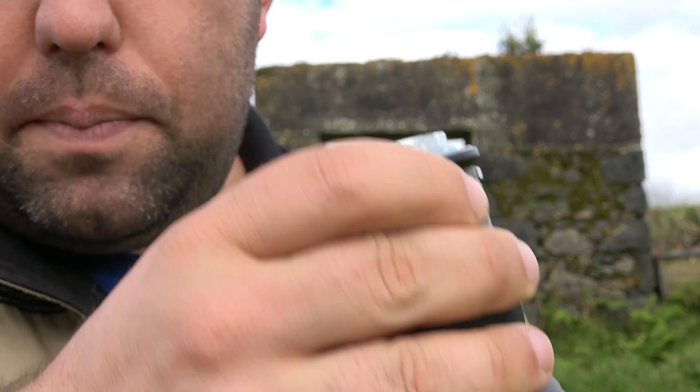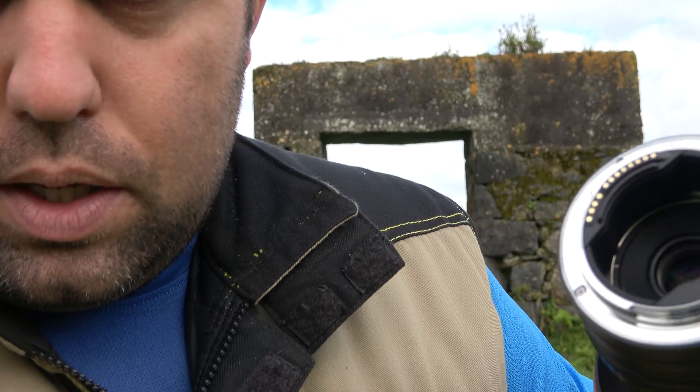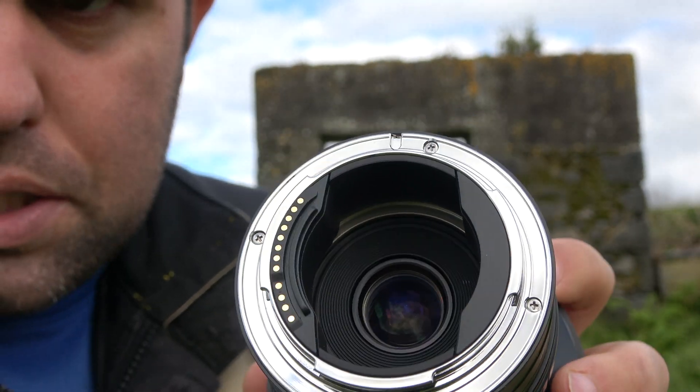One way to see the difference between RF and EF lenses is to look at the back. The Laowa's rear element sits very close to the edge, meaning it's close to the sensor. But with the Samyang and adapter, you can see how deep and far the lens sits from the sensor — almost two centimeters of difference. This is a real limitation for lens designers: adding a tube moves the lens further away, but getting it closer is much harder.